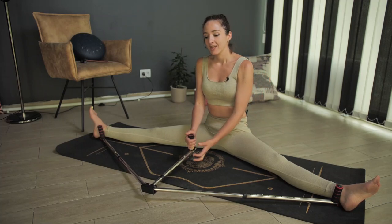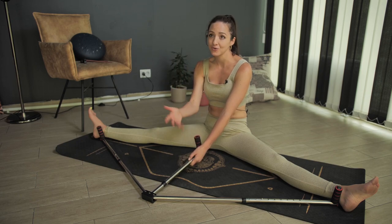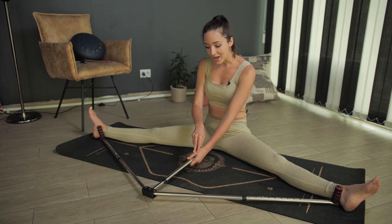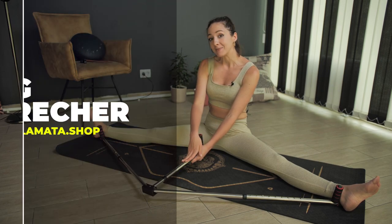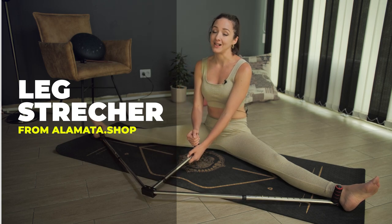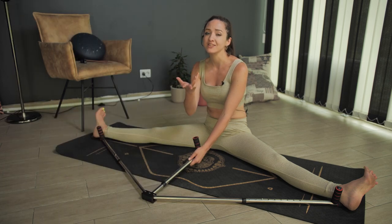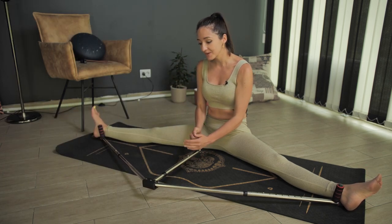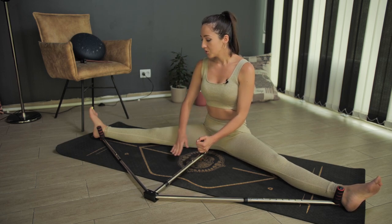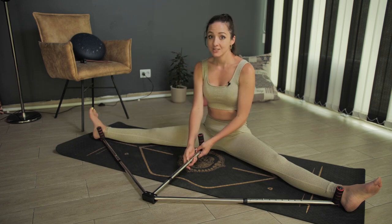One of my biggest goals was to learn to do splits, and that's why I ordered this amazing tool — it's called the leg stretcher from Alamati shop. The order came very fast, only five days, and it's a very useful tool. You can start at your own level because it is adjustable.